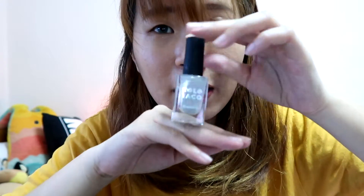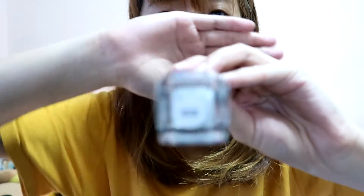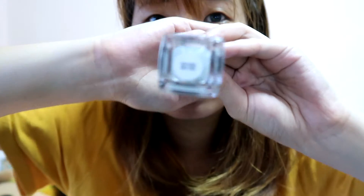I'll show you guys — okay, just got the Holo Taco! You guys see? It's so pretty. Oh my god, so pretty, very very pretty. It's so different from the normal ones, you know.